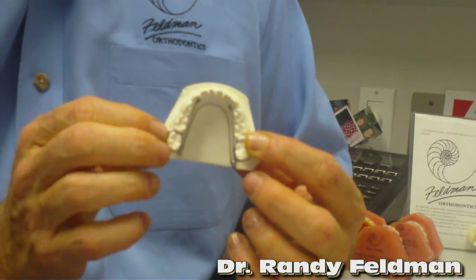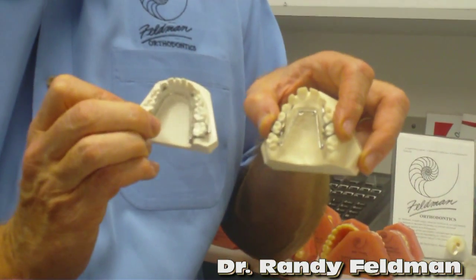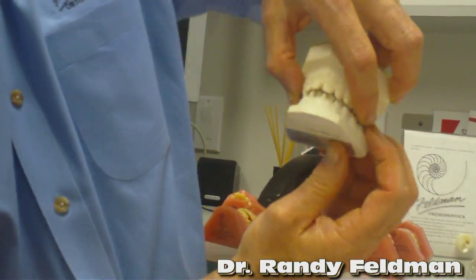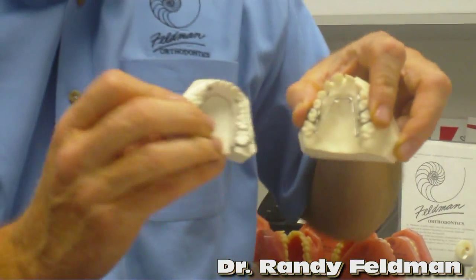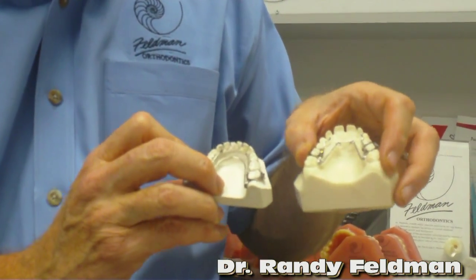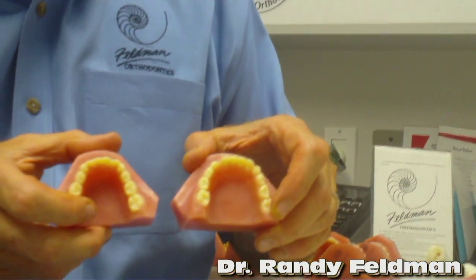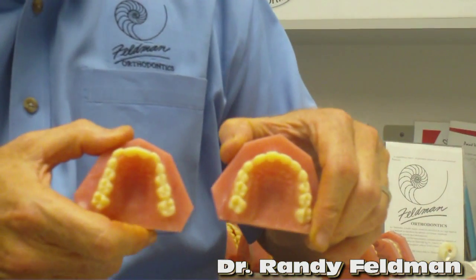It's underneath the tongue and it doesn't hurt the child at all. For the first about five to six months, the children wear something like this — you won't even see it from the outside. From the outside they look absolutely wonderful. As these early and growing children are growing, we have the ability to expand or widen the upper and lower jaw. Here's the lower jaw before and after, and here's the upper jaw before and after.